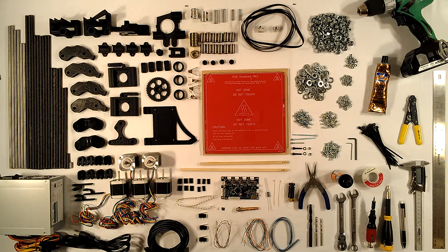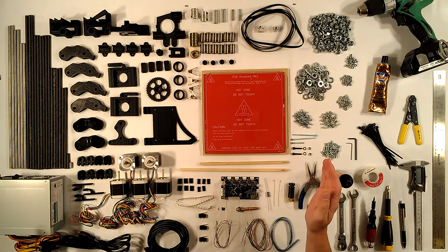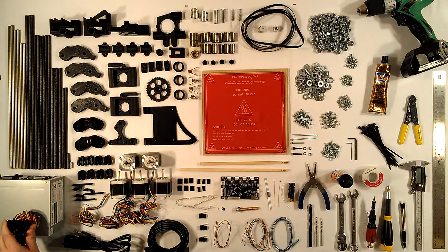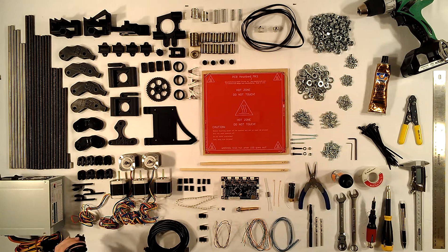Now I'm going to go over all the parts included in a complete kit. This includes a 480 watt ATX power supply, which has the power switch for the ATX connected with a copper wire, and comes with a 6 foot power cord.